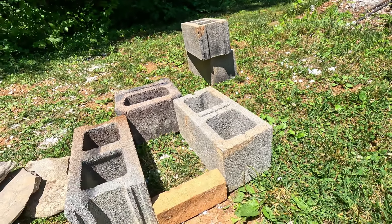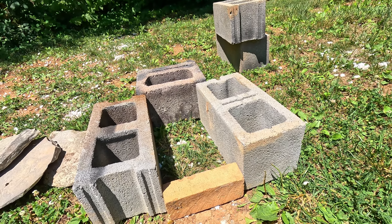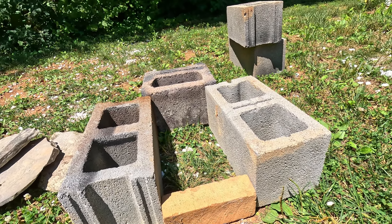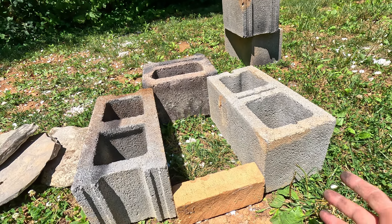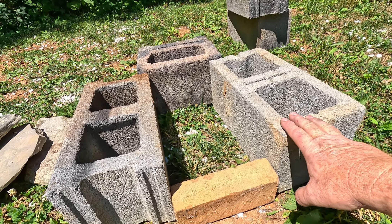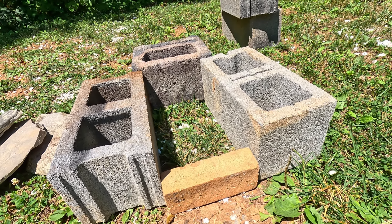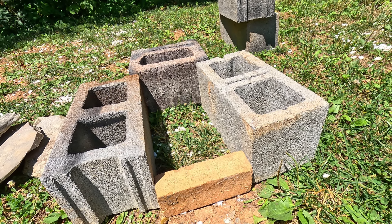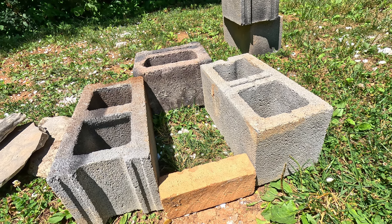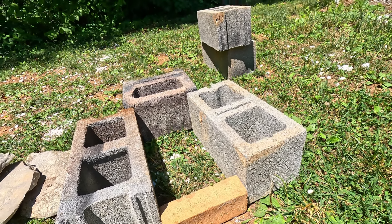Now how are we going to make the forge body itself? I've put together four things here - a brick and three cinder blocks. You can make it out of anything: field stone, flat rock, all bricks, or just rocks you find in the yard. You just need something with some insulation value. I'm building mine right on the ground. If you were making a more permanent feature you might want to put a bottom to it, but I'm just doing a quick demonstration.